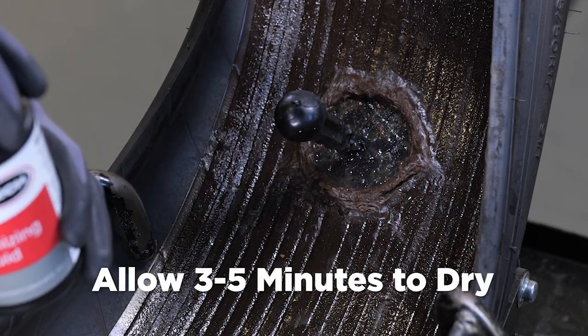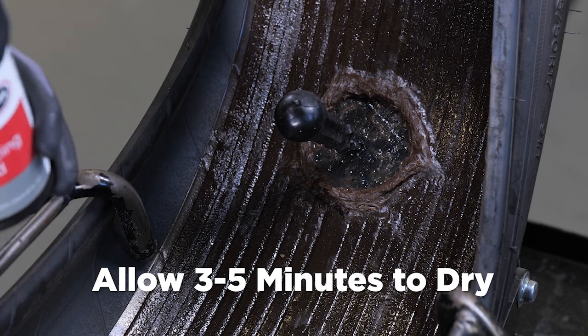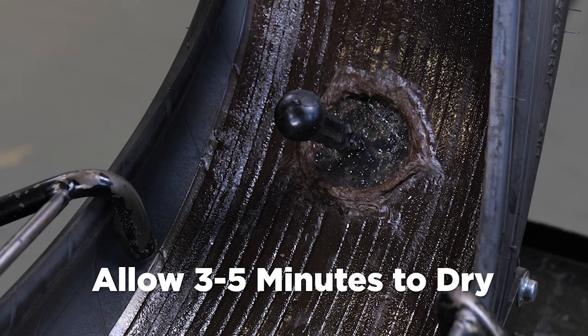You need to allow approximately three to five minutes for the vulcanizing fluid to dry. Additional drying time is required in cold and humid climates. Vulcanizing fluid must be completely dry before applying the repair to avoid trapping solvent under the repair, which could create air bubbles and ultimately could result in the repair failing. If the tire had the protective film over the sealant and the sealant was not removed, do not apply vulcanizing fluid unless the sealant isn't tacky. If the sealant is tacky, the repair will adhere to the sealant.